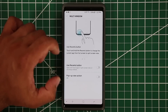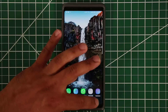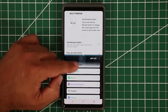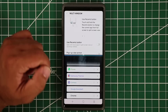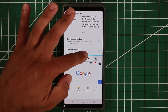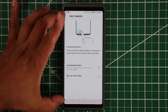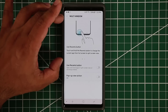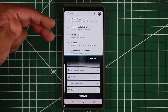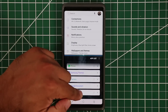The Multi-Window options are for multitasking — you can have two windows running side by side, like Settings and Chrome, and work on both independently. If you enable 'Use Recent Button,' you can press and hold the Recents button to activate split-screen multitasking without using the dedicated button.